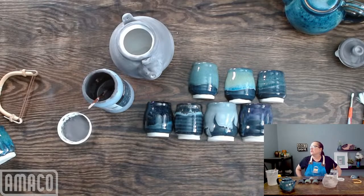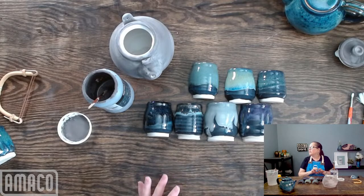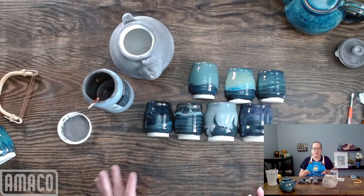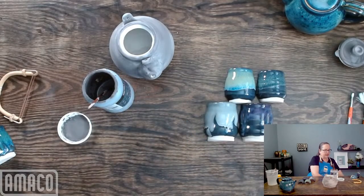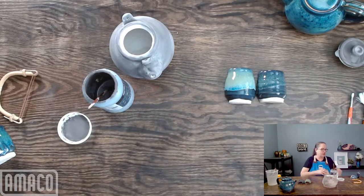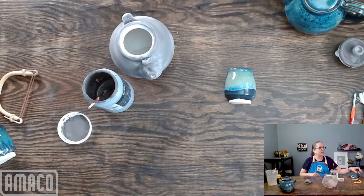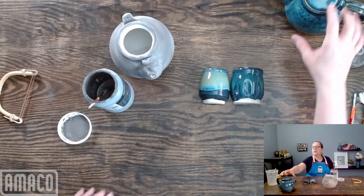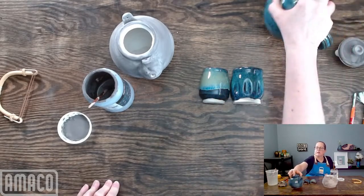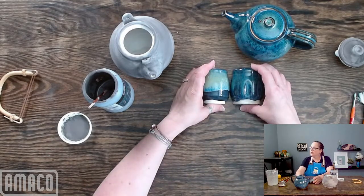That Lustrous Jade is really, really pretty. Dana and Lisa are both voting for Lustrous Jade. Yeah, that Lustrous Jade is really a bright green and really pretty. This is what I put on this teapot, and there's the Lustrous Jade — really nice combination. They're all really beautiful colors.